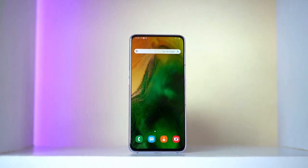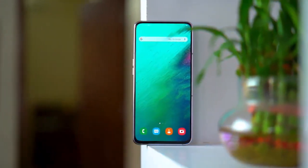Truly bezel-less display. No notches, no punch holes, just a big clean screen. It's the Galaxy A80 we're talking about.